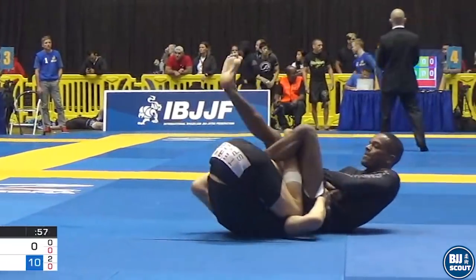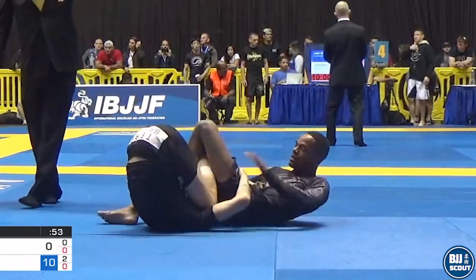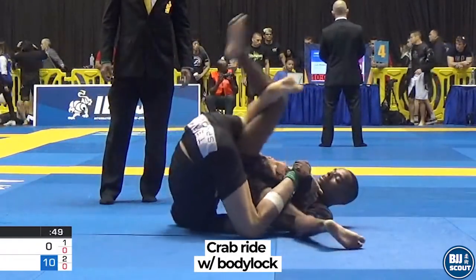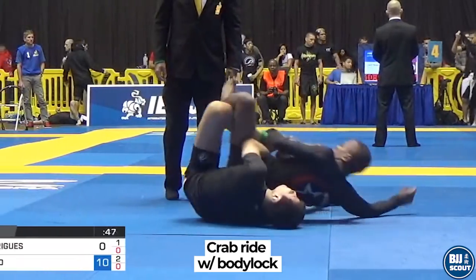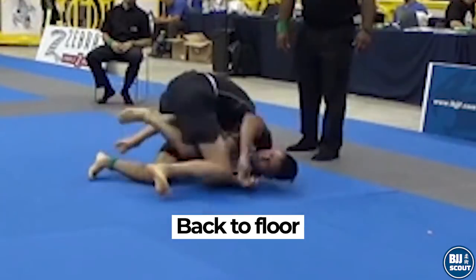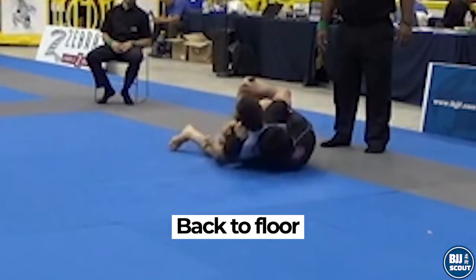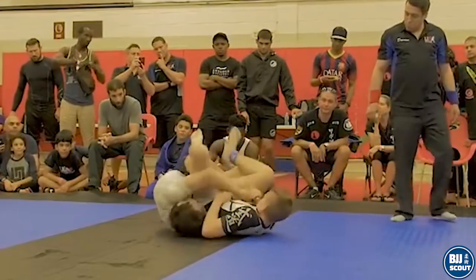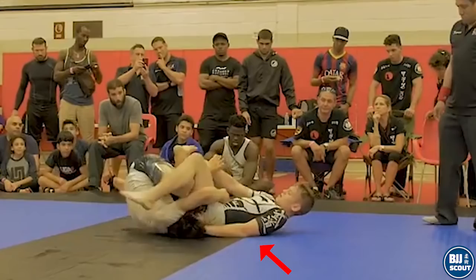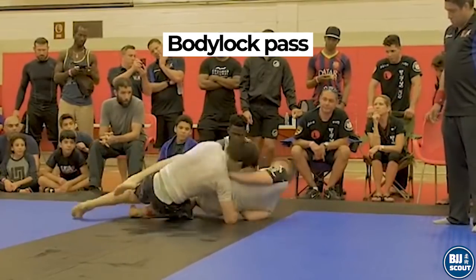The Miaos are creative in finding the body lock, and now connect the body lock to their inversion techniques. Miao has locked his hands around the body as he goes for a crab ride back take. Here he gets his hooks and controls the back. When the opponent's back manages to touch the floor first, taking the back might not be so easy. Here, during a leg lock attempt from 50-50, the opponent's back hits the floor first, blocking the back take. To counter this, Miao gets to his knees to get a pass instead.